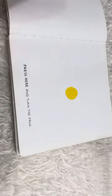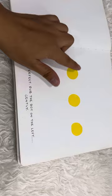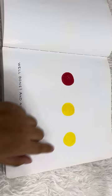Press here and turn the page. Great! Now press the yellow dot again. Perfect! Grab the dot on the left, gently.